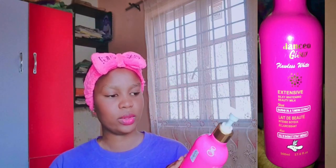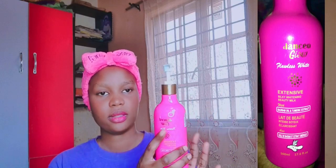So guys, quick review — we're making a review concerning a very good lightening cream. It's not really a bleaching cream but a lightening cream, a glowing cream. If you're a fair skin lady trying to get a body cream to use for your skin, then this review is for you. The name of the cream is Balance Glow — Balance Glow Flawless White. This is the cream.